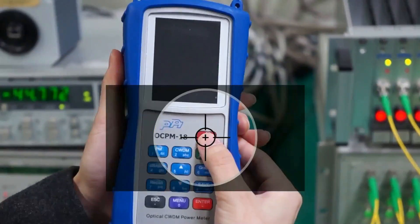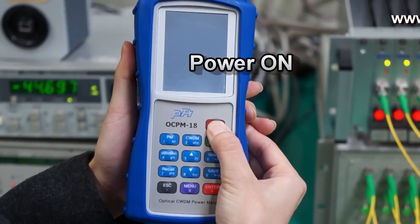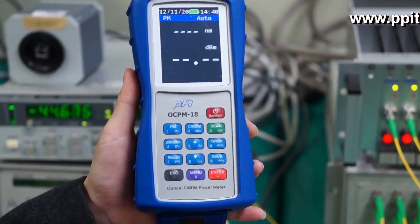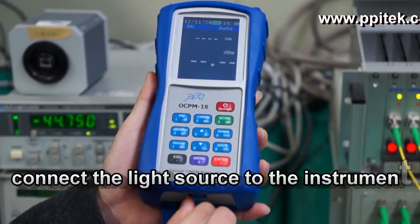We will explain the operation of this device. First, turn the power on by pressing the power button of the instrument. Then connect the light source to the instrument.